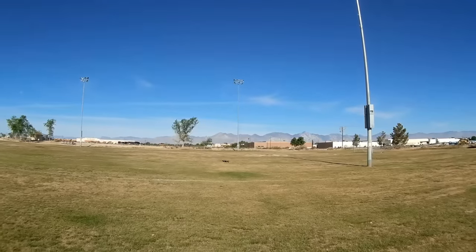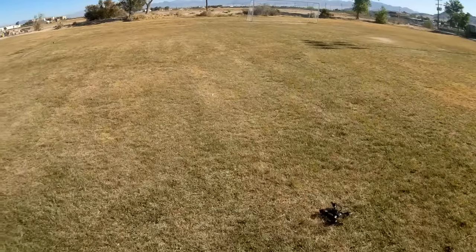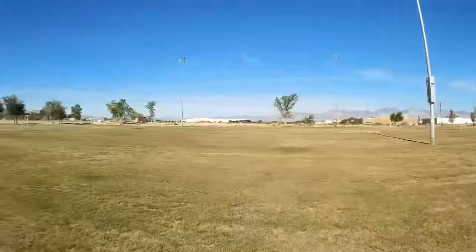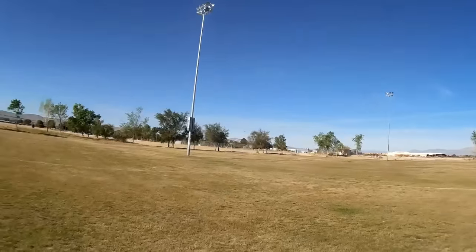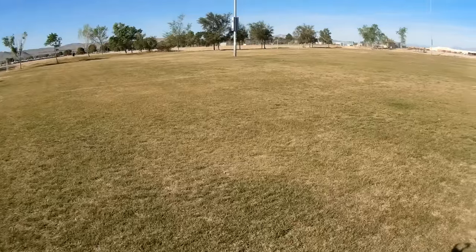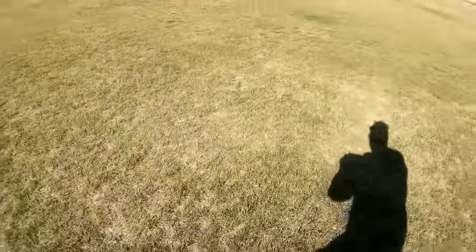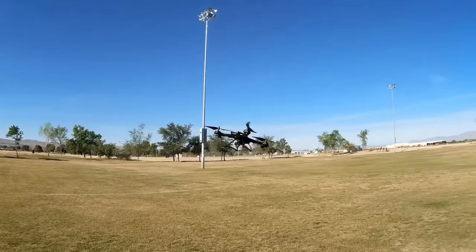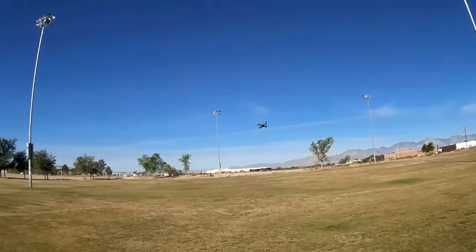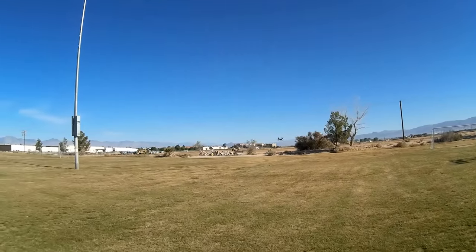Going upwind again — we've got a five-knot wind here. Landing gear issue: I didn't fully screw in the landing gear, so the landing skids came off. That's because to ease assembly and disassembly, about the only thing you need to do to assemble this quadcopter is screw in the landing gear skids — but I didn't do that. It's starting to get a little sluggish now.